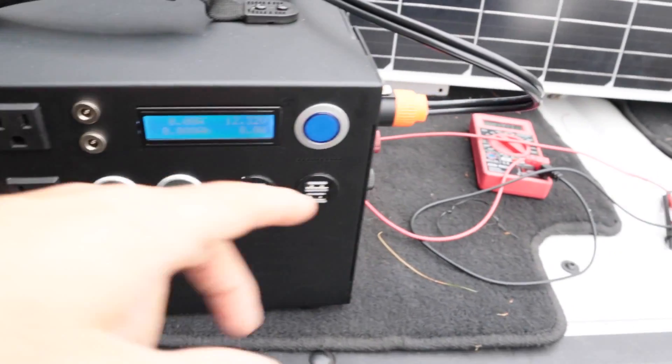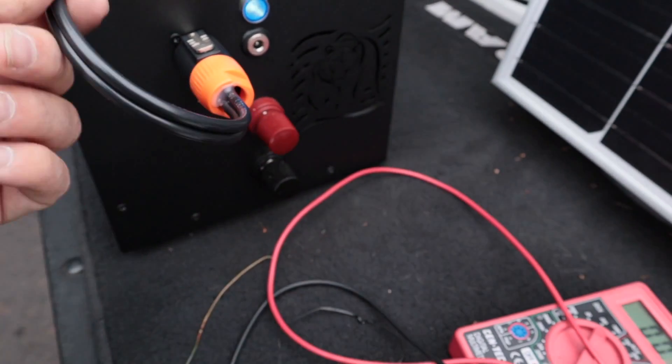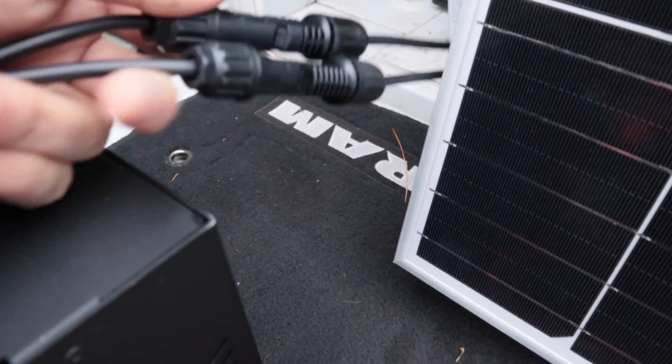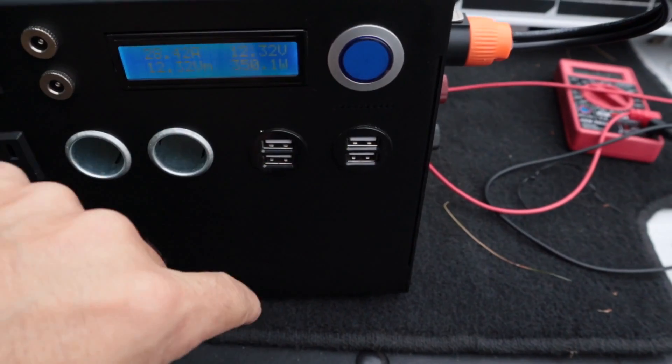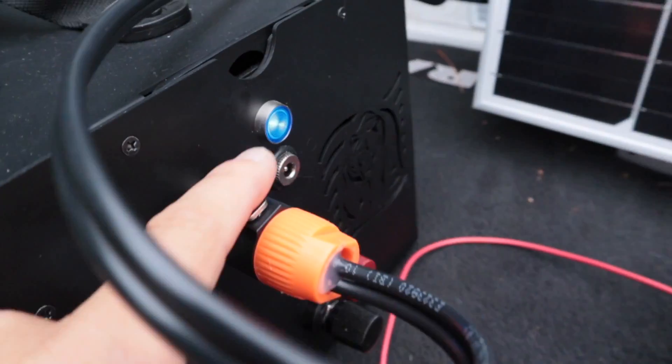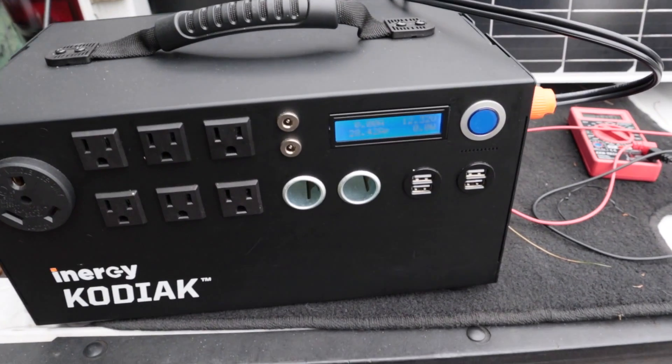First panel tested, time to get the rest done. I just hope the clouds finally break so I can get more accurate testing, because overcast conditions won't give good readings. I also wanted to do a quick test with the Energy Kodiak using their special MC4 cable — plugged it into the solar panels, but the inverter won't kick on and nothing lights up unless the solar panel is actually generating energy. Unfortunately we still have nothing but cloudy skies.